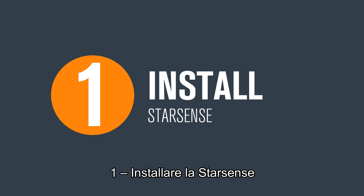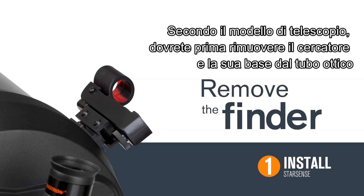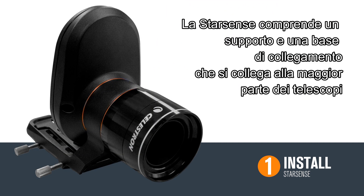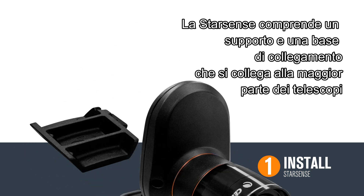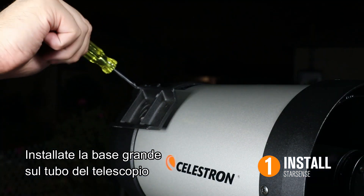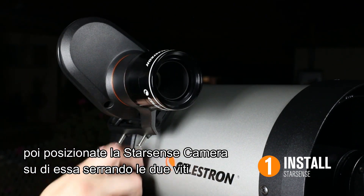First, let's go over installing StarSense. Depending on your telescope model, you may have to remove the finder scope, bracket, and bracket base from your telescope. StarSense comes pre-assembled with a large bracket and bracket base that will fit most telescopes. Install the large bracket base onto your telescope, then slide the StarSense camera onto that base and tighten the thumbscrews.